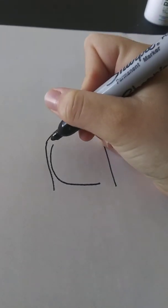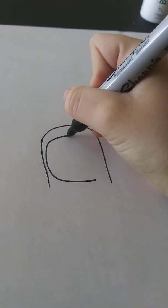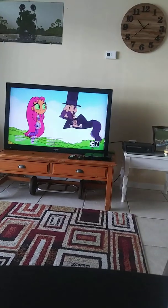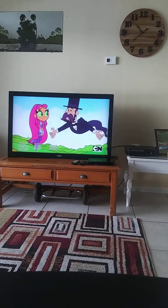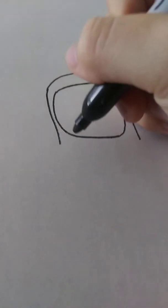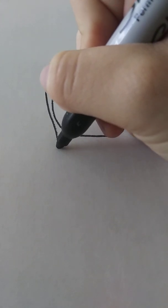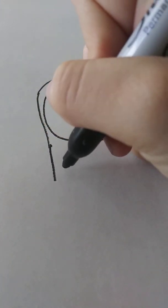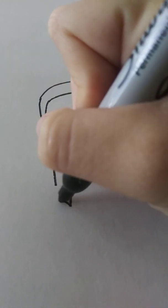I'm gonna make a nice opening for her head. So we gotta do this, and then this is where the legs come in, so we gotta do that.